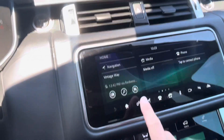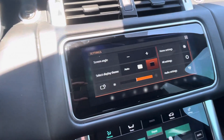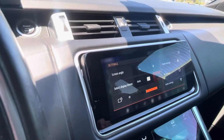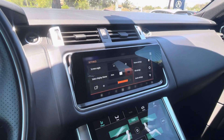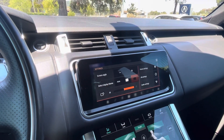So, I'm going to select Settings. Right there, it says Screen Angle. If I press that a few times, you can see that the angle of the screen is going up. And that's how you change the angle of the top screen in a 2019 Land Rover Range Rover.